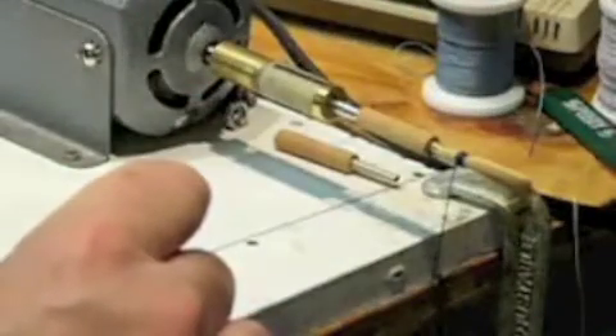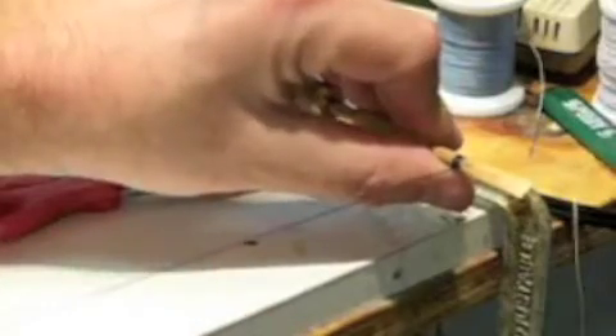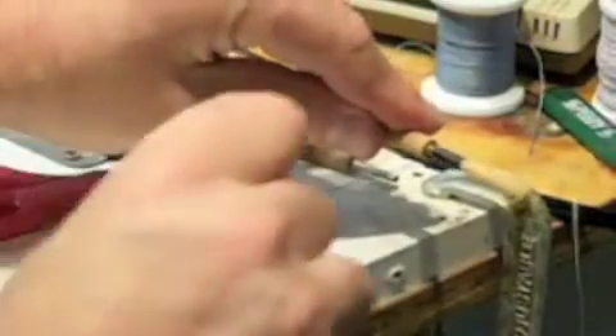Then we take some scissors and cut the lower string that's hanging down — you're not going to need that. With our foot on the switch we wrap the reed all the way to the bottom. It's very quick. It's a nice beautiful wind. And now to make my knot.